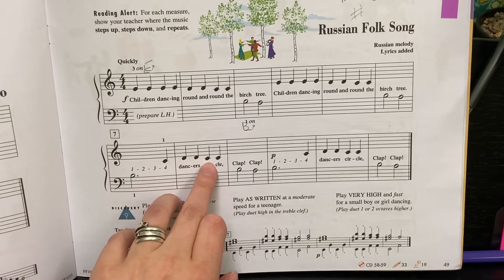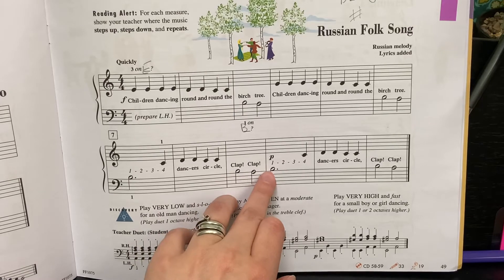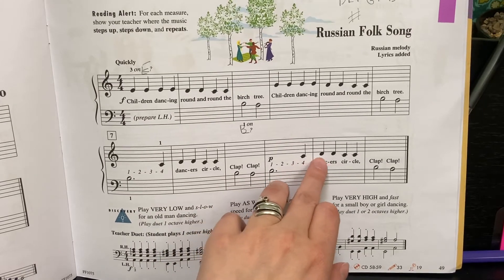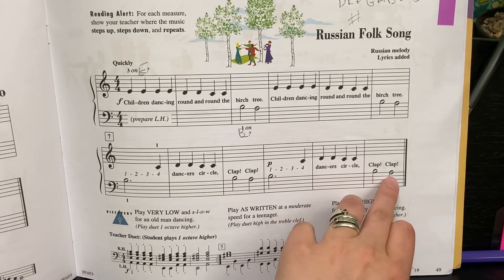C. D. D. C. C. B for two. A for two. B hold for three. C. D. D. C. C. B for two. A for two.